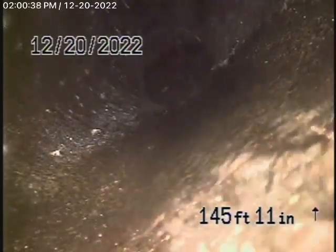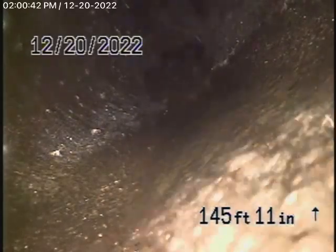We have our camera in from a 4-inch cleanout located underneath the house. We had to remove the brass plug, and we're pretty much right at the city connection, which is at the easement in the back of the house.